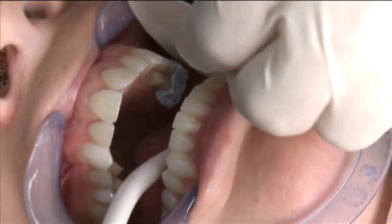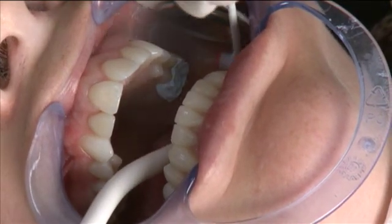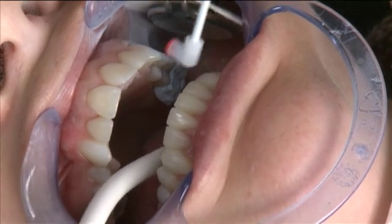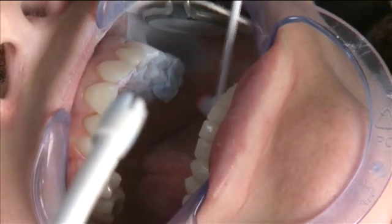Now that we've got a good bite registration, it's time to coat the area with OptiSpray. I'm spraying at about a 45-degree angle from a point distal to the bite registration across the buccal aspect, and then also at about a 45-degree angle across the lingual aspect from the distal to the mesial, covering three teeth along the way.